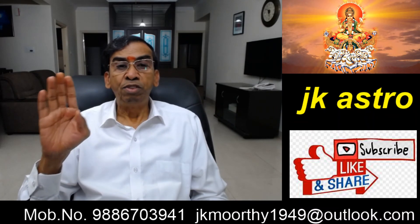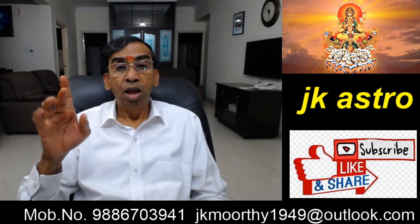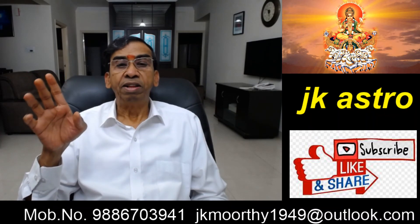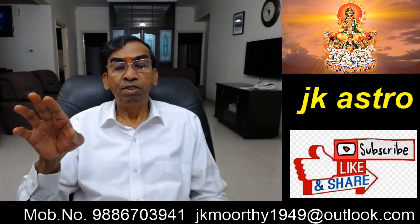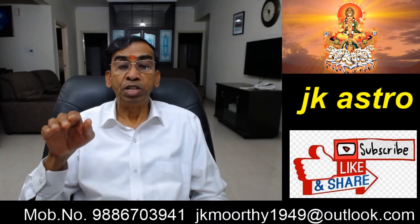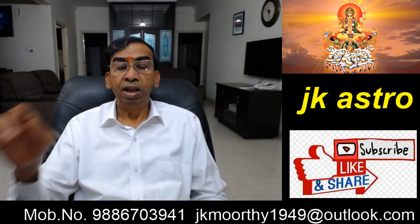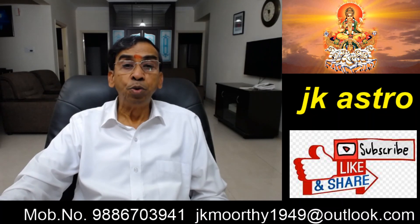I hope this video will be useful to you. If you have anything in your mind, come to the comment column and ask me — I will answer you. Thank you very much. If you like this video, please subscribe, press the like button, and share it among your friends, because knowledge has to be shared. Please see my old videos also. Press the bell button so that whenever a new video comes, you will get it. Thank you, good night friends.